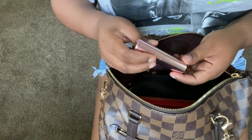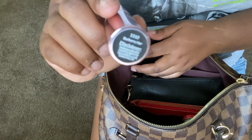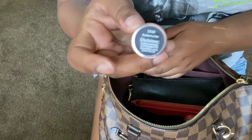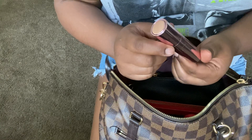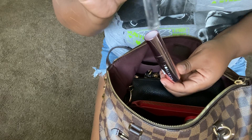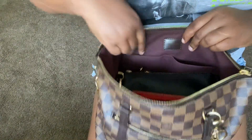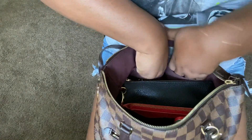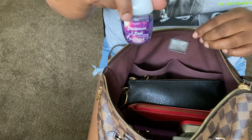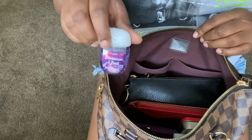The other scent is my absolute favorite — the Burberry Her. I get so many compliments on it. My brother was here this past weekend and just kept asking what I was wearing. People also say it smells a lot like Baccarat Rouge, so if you don't want to pay that big price, get the Burberry Her. Last in this little zipper pocket I have a hand sanitizer from Bath & Body Works in Blackberries & Basil — my favorite scent right now, it smells so good.